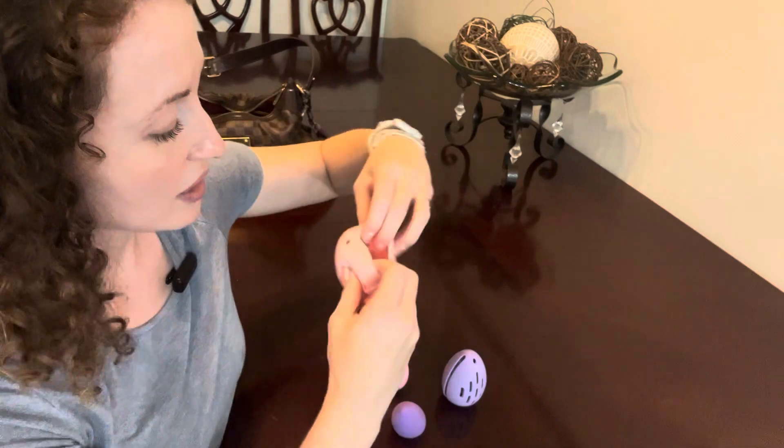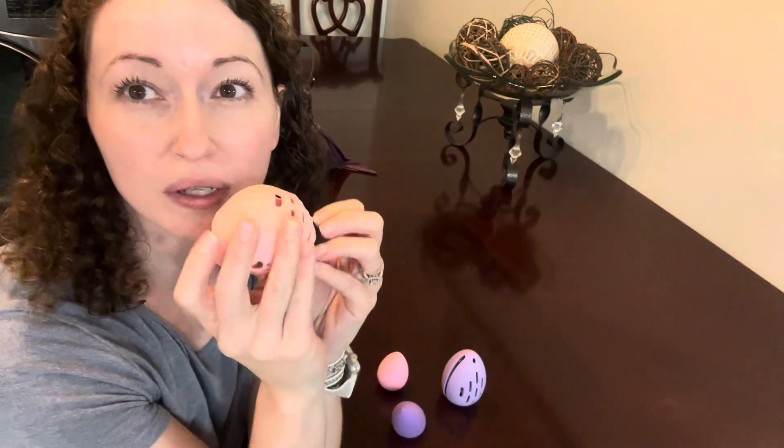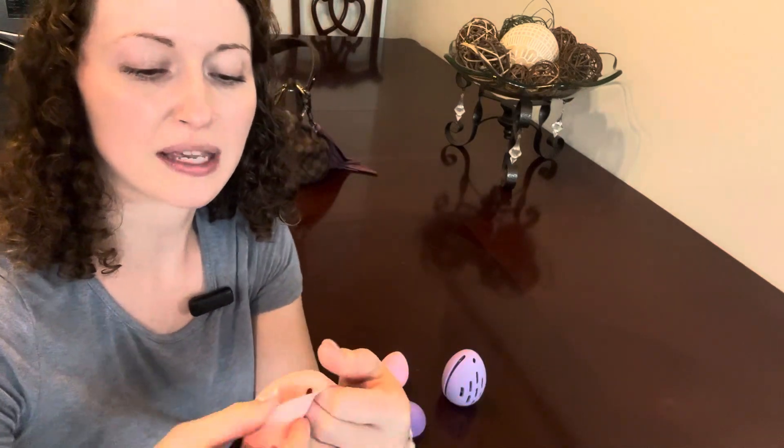So open them up, put them in. These are even reversible, so when you need to go clean them just with some soap and water, you can reverse them and clean them that way. Keep them hygienic.